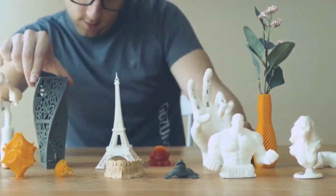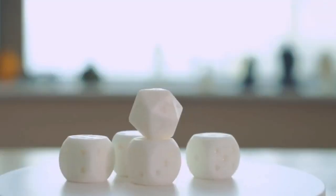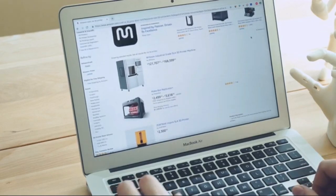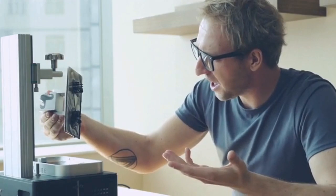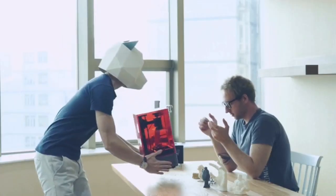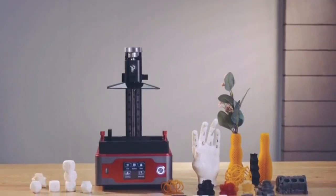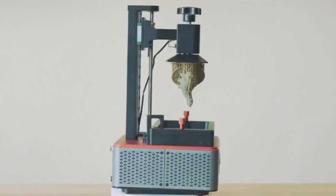When it comes to 3D printing, resin printers provide higher quality printing results. However, the current SLA 3D printers on the market are either too expensive or require a steep learning curve. That's why we made Paladin, an all-metal SLA 3D printer that is simple and easy to use. It is made entirely of aluminum alloy for light weight and strength.